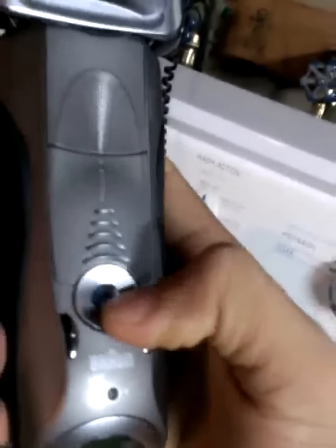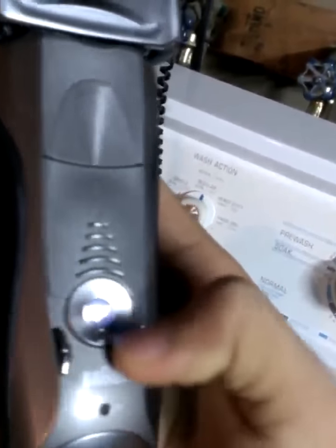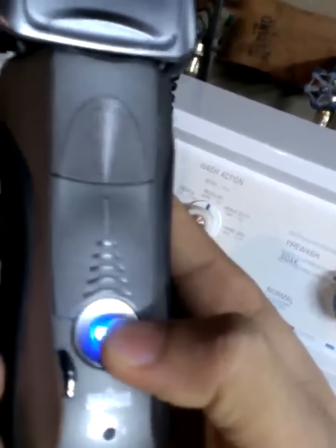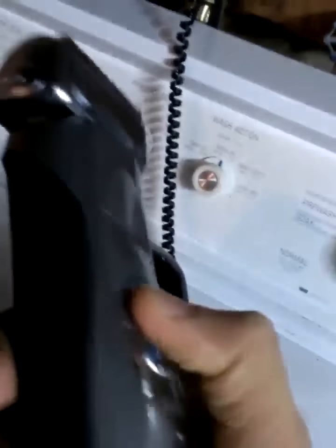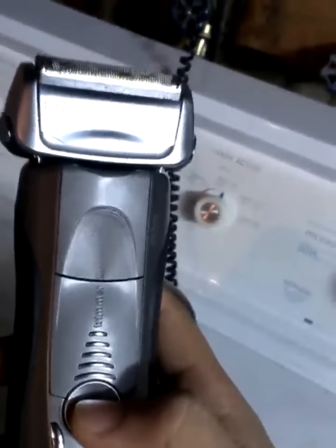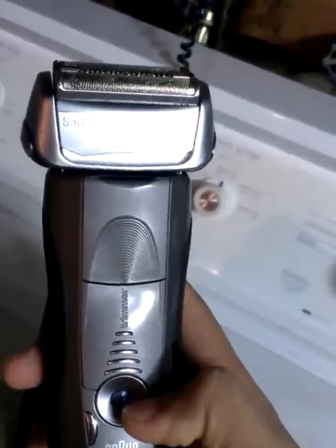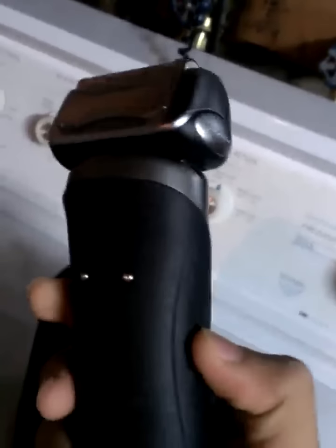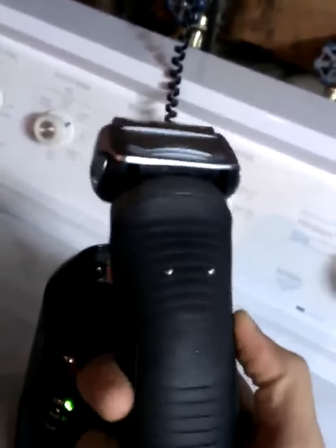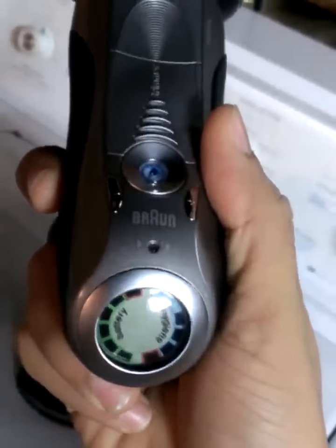This is the power button right here — you can turn it on. It has three settings: low, medium, and high, which is just how much power you want. If you have sensitive skin, you can use the low setting. I have kind of sensitive skin, but I use the high setting for all parts of my face and neck, and it works fine — I never had a red neck with this one. Here you have the LCD screen, which shows battery bars and the hygiene bar.